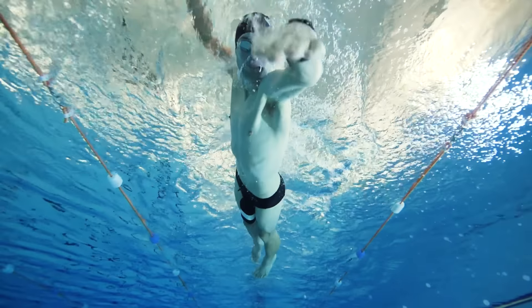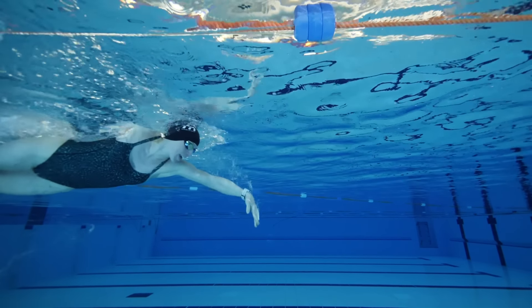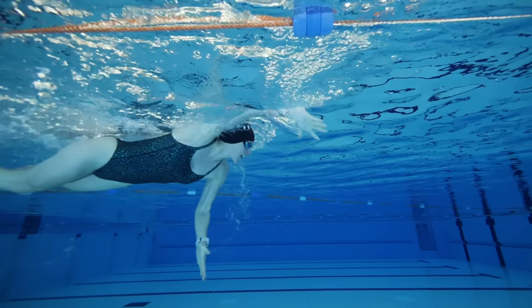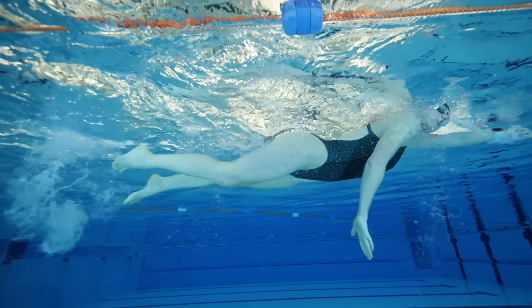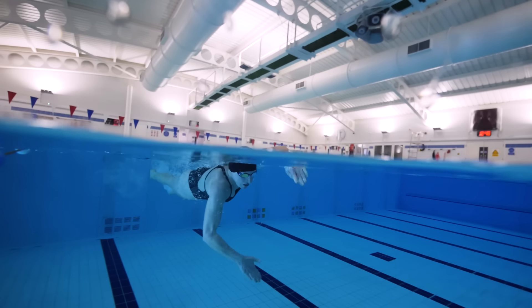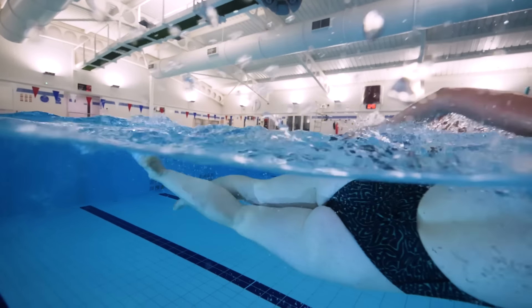A cue you've probably heard before is to imagine that you're actually reaching over a barrel. From that extension element, you're then going to start to very slightly break the wrist and more so the elbow, as though you're reaching over something that is round in front of you. This will then open up the surface area of the palm of the hand and that forearm for the purchase on the water. It's really key to try and focus on your elbow staying nice and high — it's a really common mistake at this phase to drop the elbow. This first part of the propulsive phase is really key because it's setting you up for the rest of the stroke, so make sure that you don't rush through the catch.